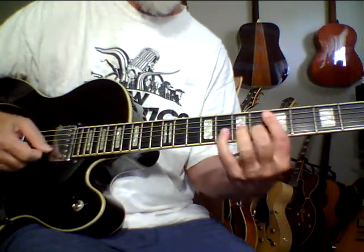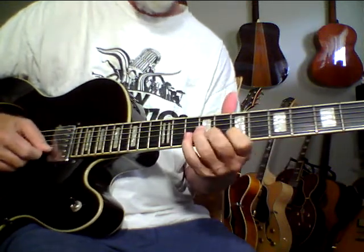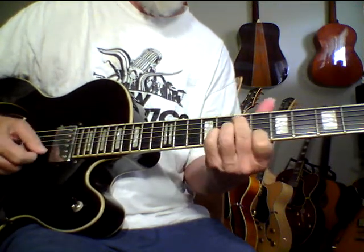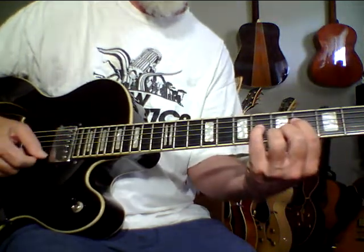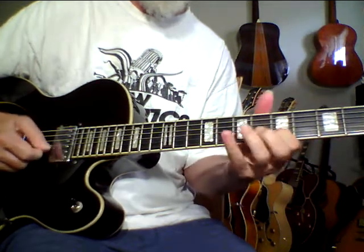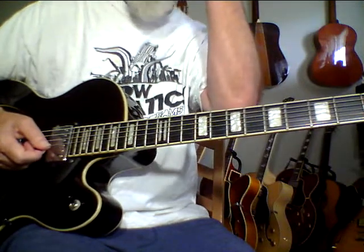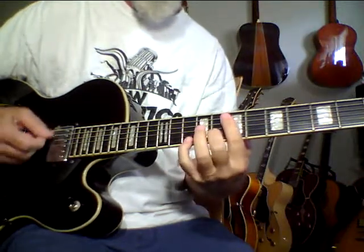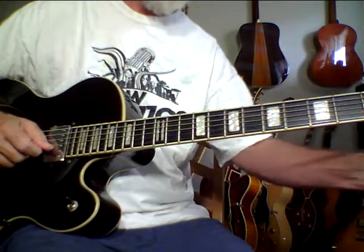I hardly have any volume on this. I've never had one of these before, but I did recently buy a couple of archtops from a guy. I bought a really nice Gretsch and bought this. I'm really, really impressed by it.